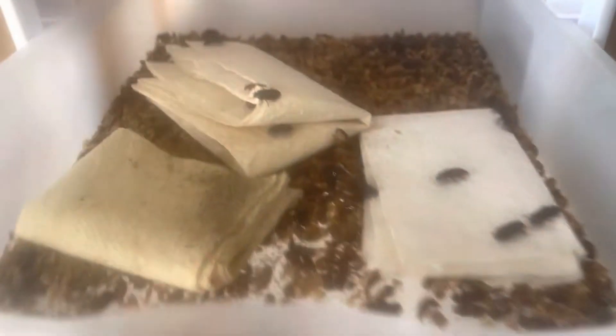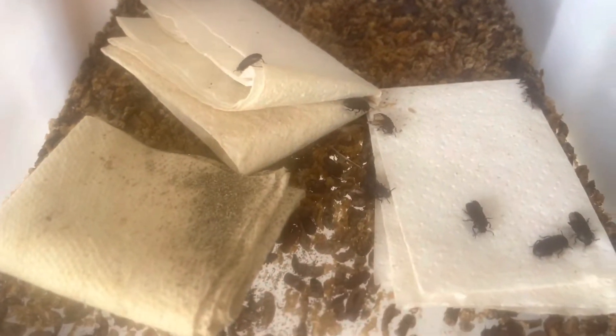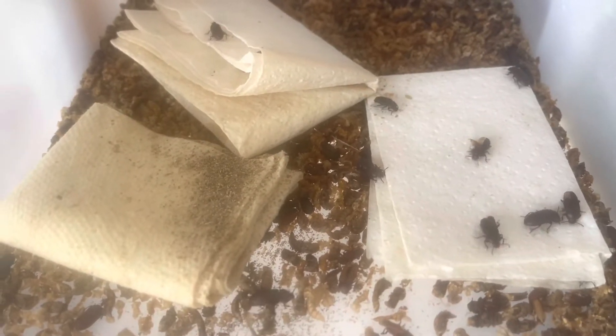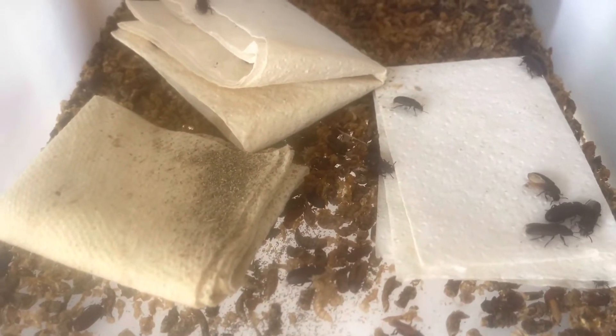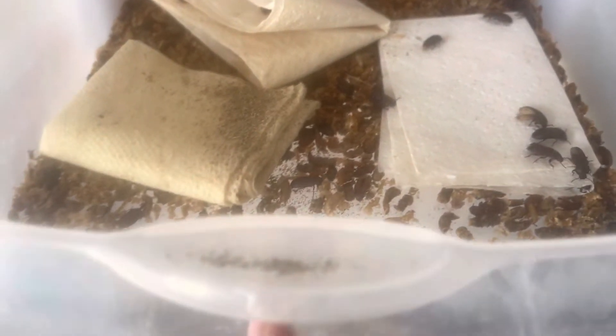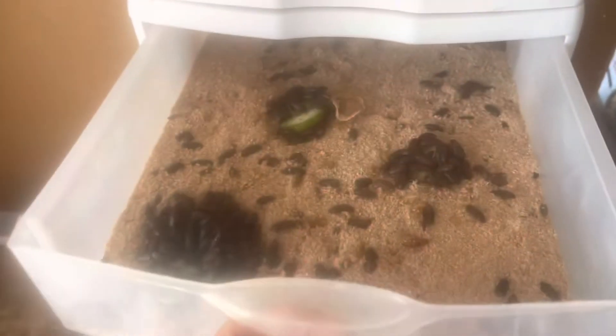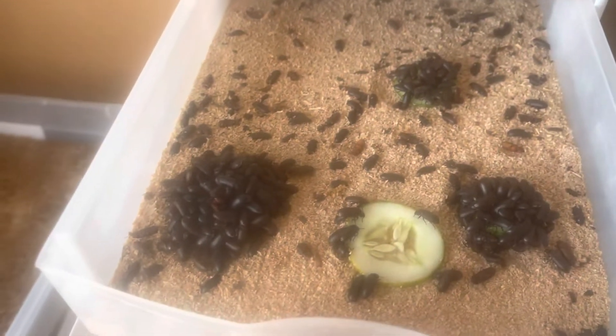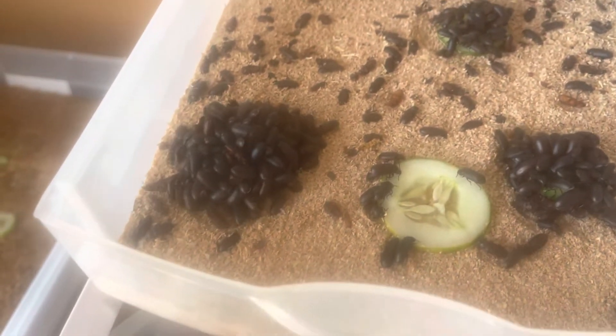And then here's the top — this is the pupa bin where they all turn into the beetles. They climb onto the paper towels, and then I just take the paper towels out and gently brush them off into one of these bins. This provides for my own chickens and a local feed store for reptile customers.